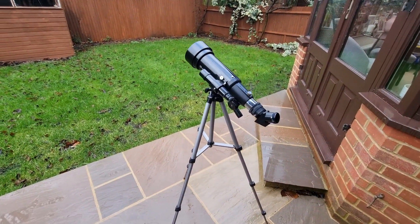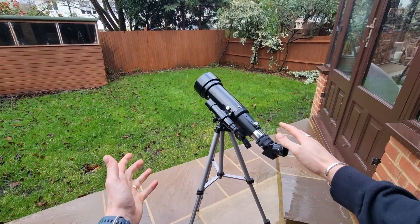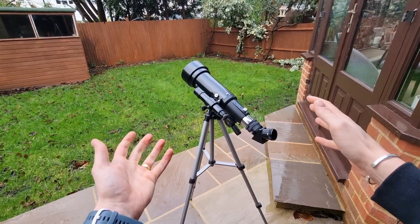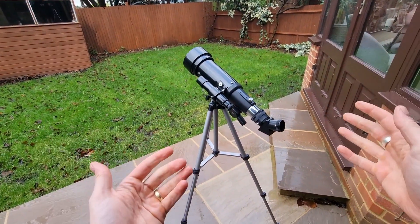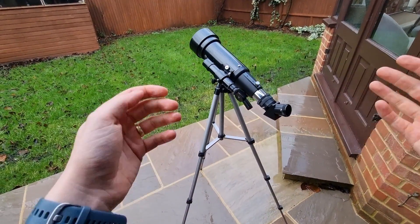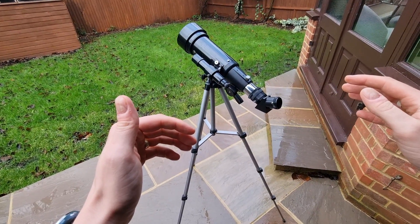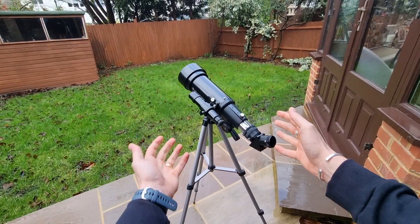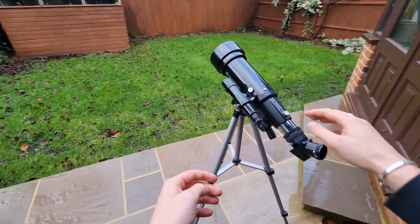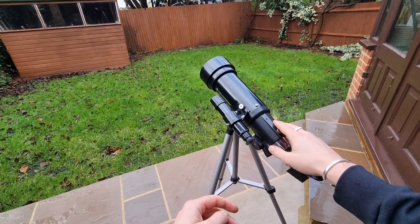Welcome to today's video where I'm going to be sharing my personal experiences with the Celestron Travelscope 70, specifically what I have been able to see with it. So if you're considering this telescope, or perhaps you've recently got one, these are some of my favourite things to observe in the night sky. I've discovered its strengths and its limitations, and I want to give you some tips and recommendations for getting the most out of this telescope, so be sure to watch to the end.